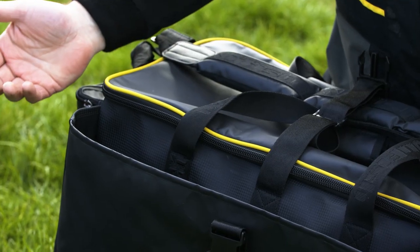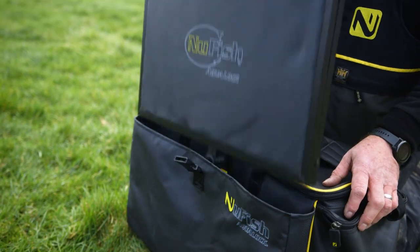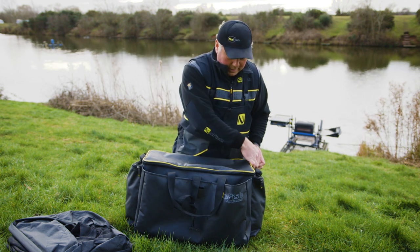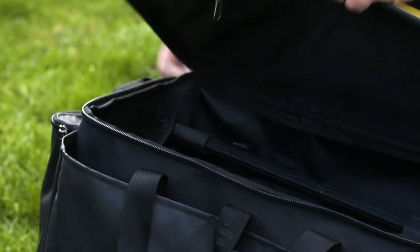For those of you who want to carry your net separately, it will take our Aqualock side attachments. It has two external pockets, a padded shoulder strap, a nice comfortable neoprene carry handle, and oversized zips as standard on all the Aqualock range.